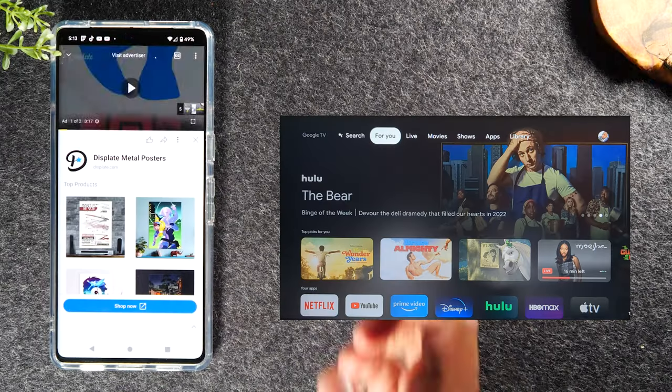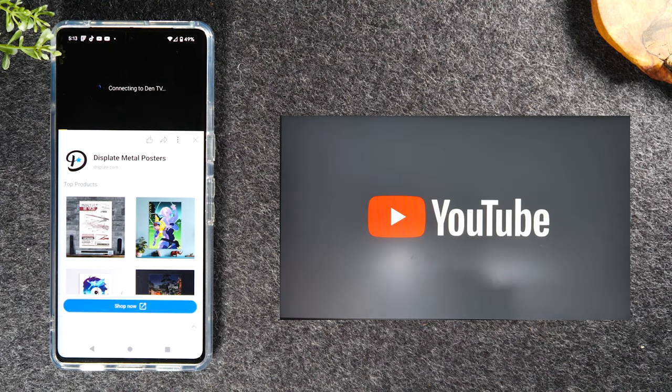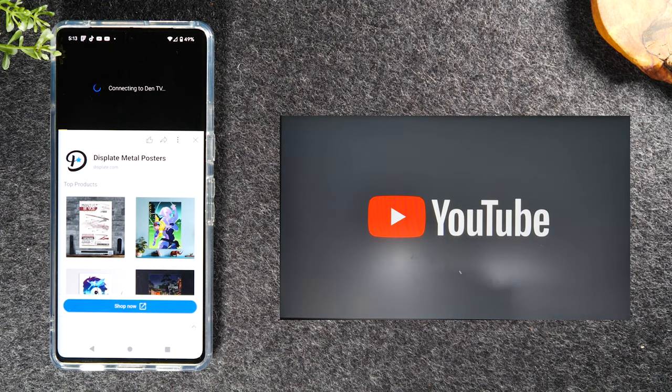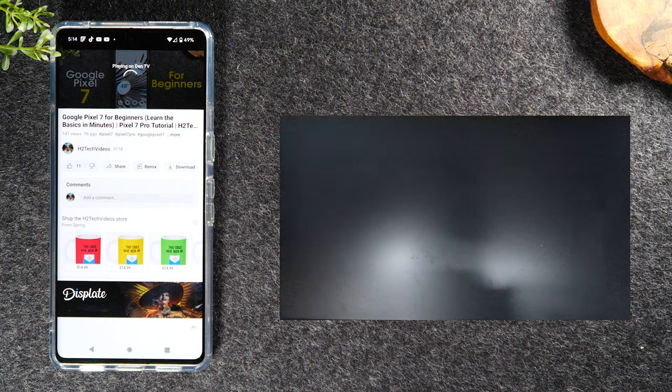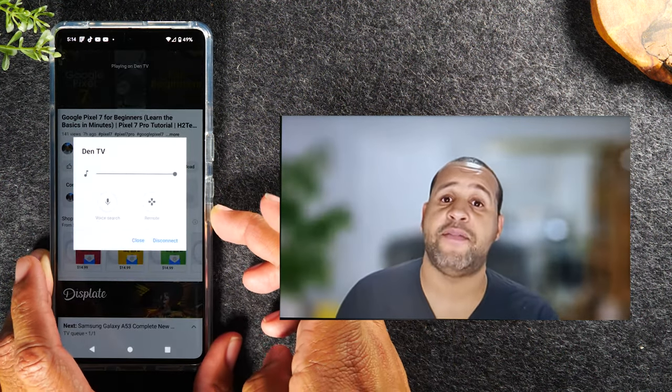That's method one. Method two is how to send a video from your phone to the TV. This could be a video you shot on your phone that you want to see on the big screen, or it could be a video from Netflix, Hulu, or YouTube — you'll be able to use that second option to play it on the TV.